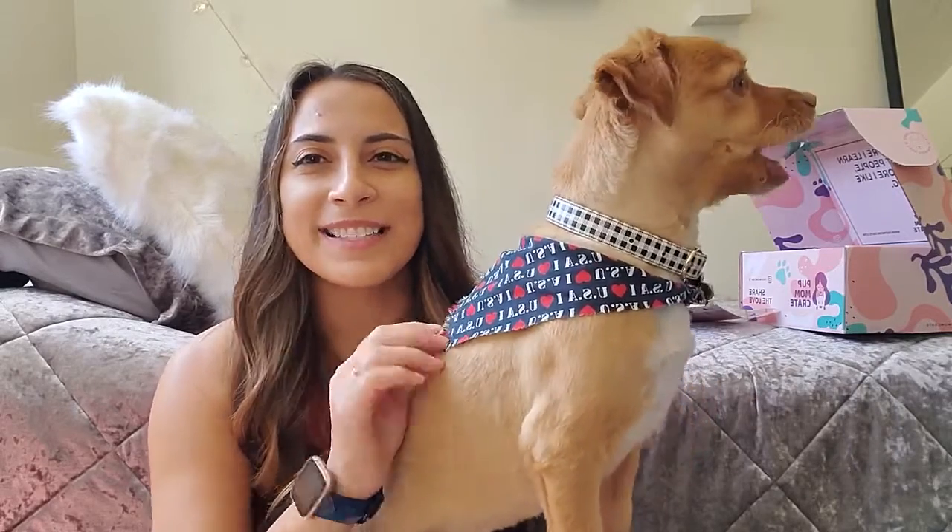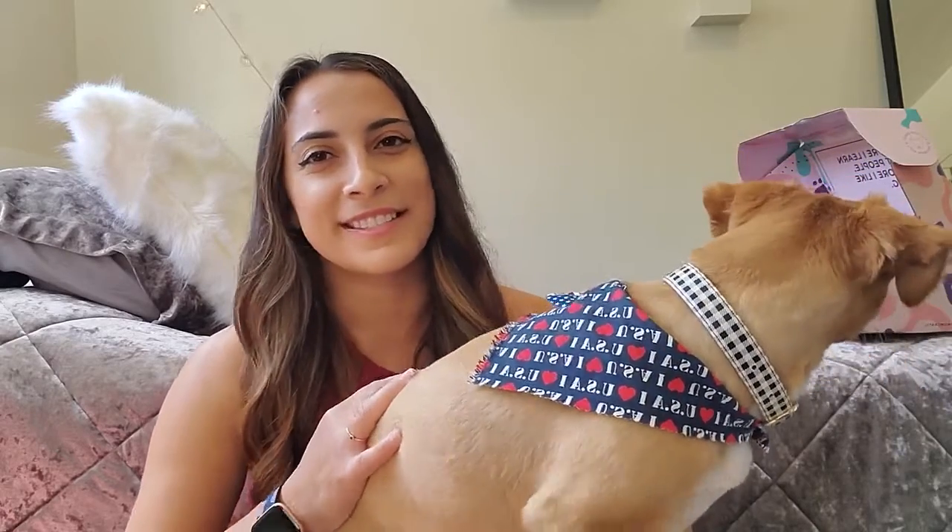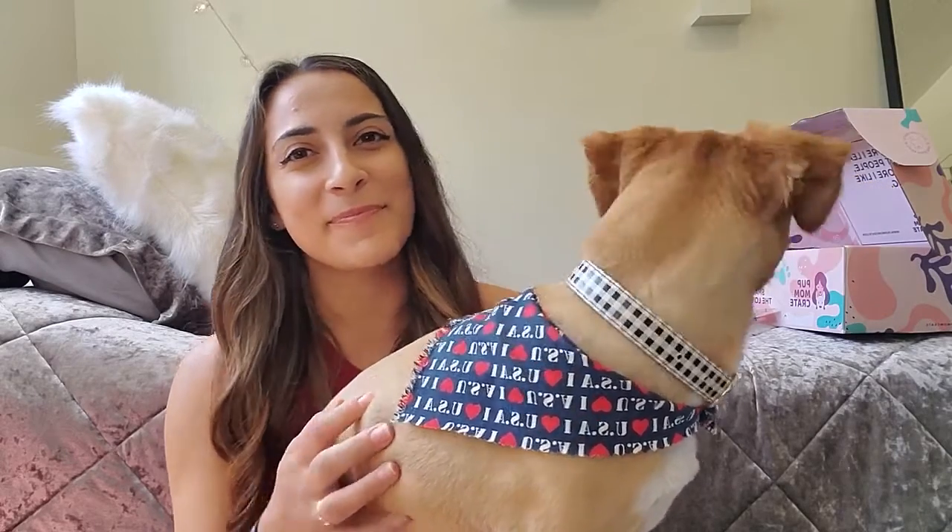By the time I got this box it was actually past the Fourth of July, but you know what, we can still celebrate all month long! Thanks for watching, and Simba's gonna get a treat. Bye!